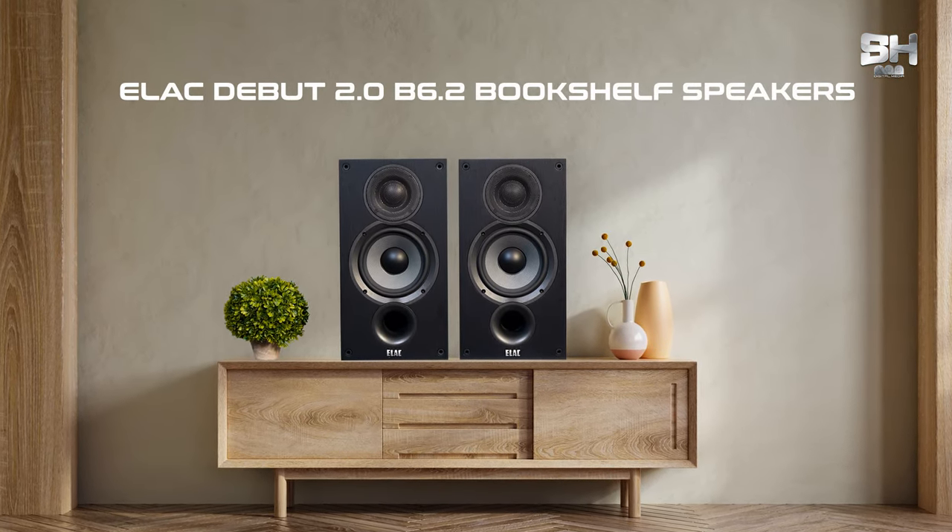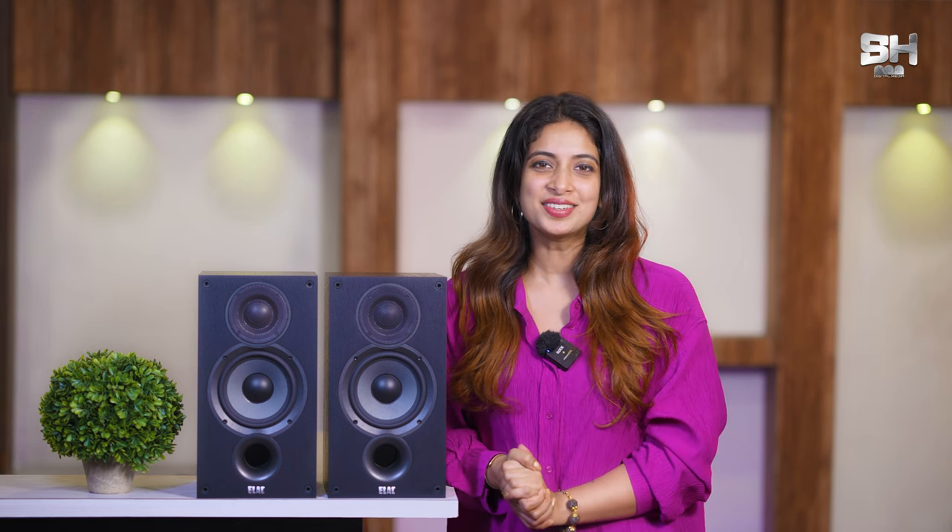In today's episode, I am going to be reviewing a product from the house of Elac, which is called Elac W2.0. I must say that this is a very compact and cute speaker, and I am sure the specifications of these speakers will be loved by all of you guys. So, let's get started.